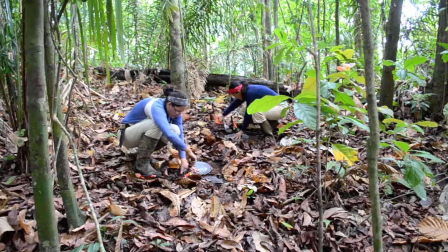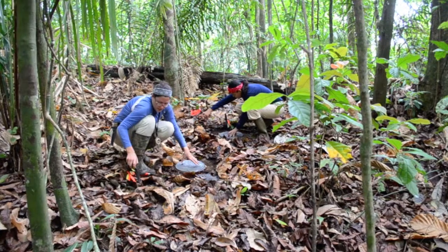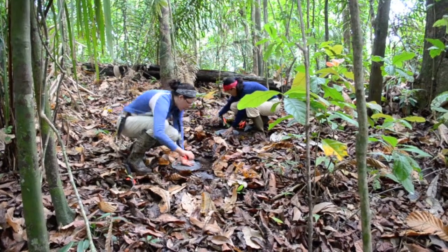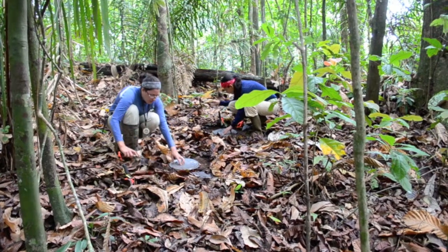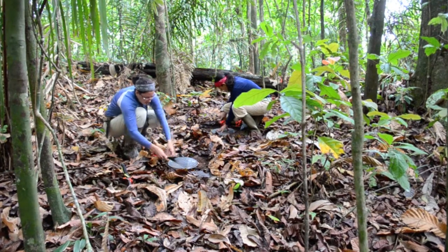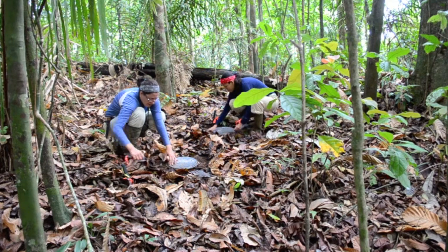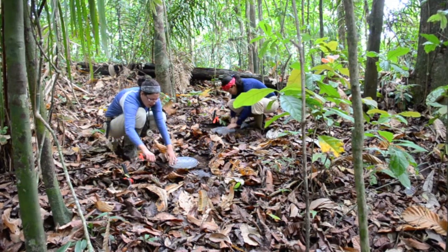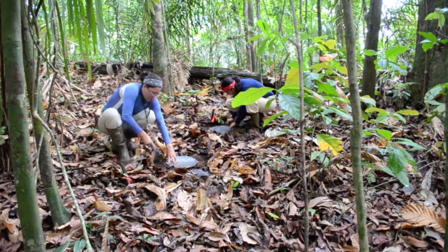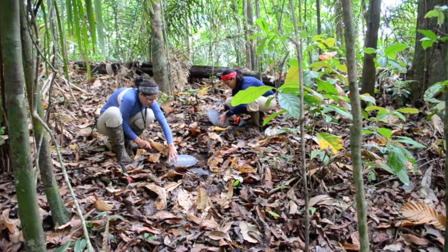The project I work on here at Barro Colorado Nature Monument has been going on for 10 years. When something changes in the conditions of the forest — for example, adding extra leaf litter — this change doesn't take place quickly; it takes a long time for the forest to adjust to the new conditions. That's why we don't see effects immediately and why this project is so long-term.